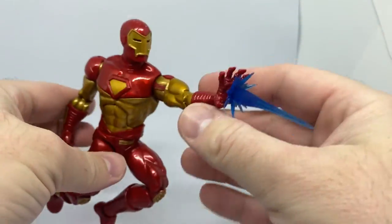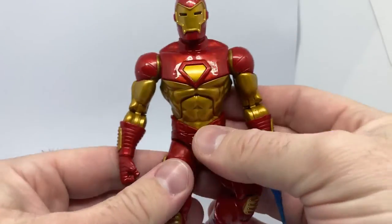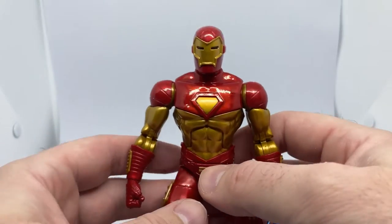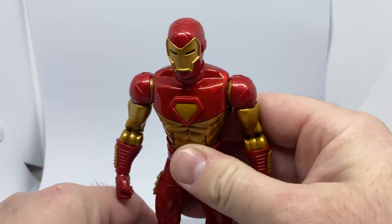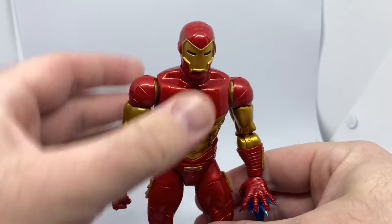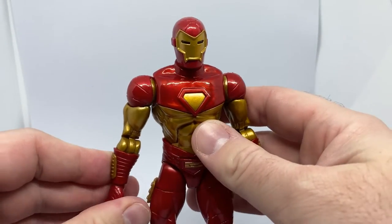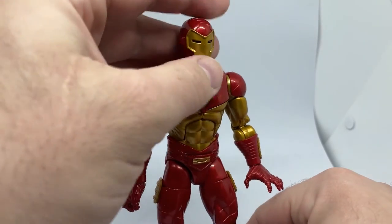This is just a figure I decided to pick up during the week — you know, I just had a figure craving where I just wanted to buy a figure, so I did. I do sort of dabble with the animated or comic style Marvel Legends every now and then. I did pick up the Marvel's Ragnarok a few weeks ago, but this one was definitely one I really, really like the look of.